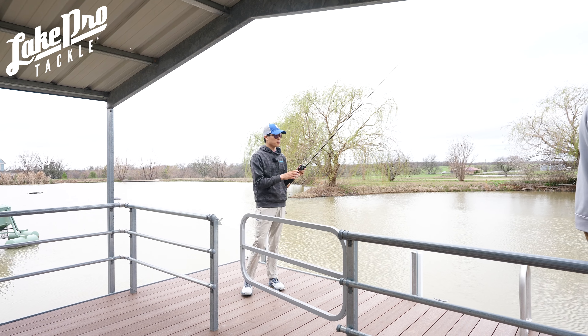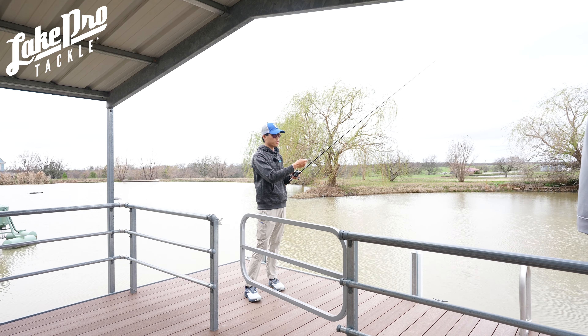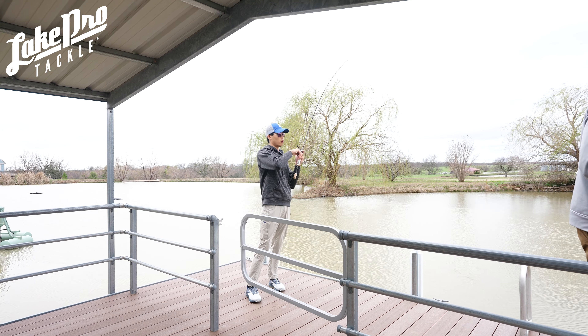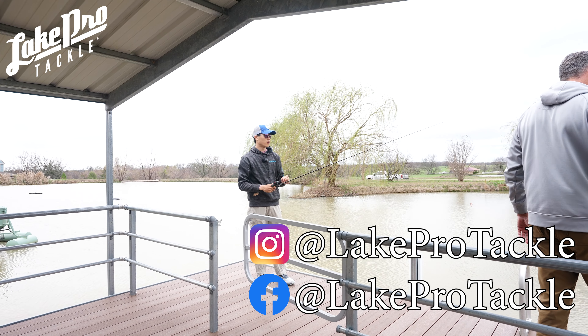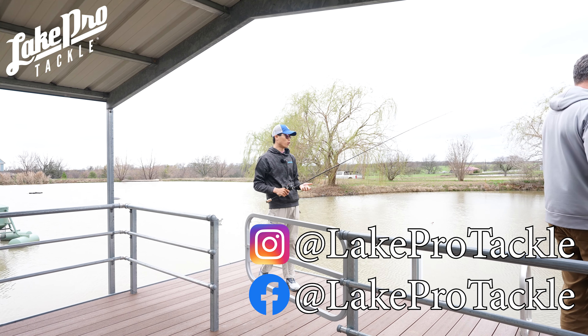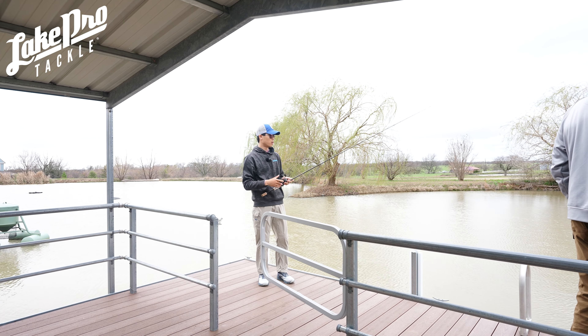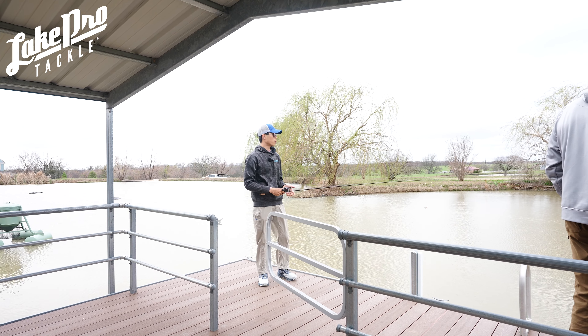One of the big things I'm noticing is yes, we could be using a little bit lighter line. I think I got another one — oh, he came off. I wasn't setting the hook very hard and that one came off. You definitely do need a little bit going for you when you're setting the hook.